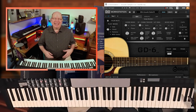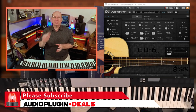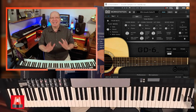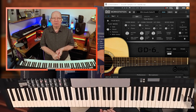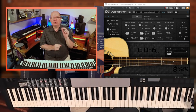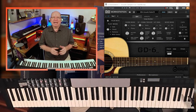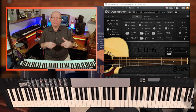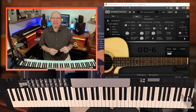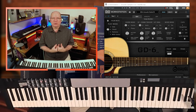All right, here we go. If it's your first time visiting the channel, go ahead and click subscribe and that notification bell to make sure you don't miss any of the new content that's coming. Today we're going to look at four libraries from Acoustic Samples — two acoustic guitar libraries and two electric guitars. The first thing you'll notice is that these libraries run in the UVI playback engine, which is a free download. You're also going to need an iLok account to authorize the libraries to your computer.